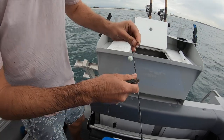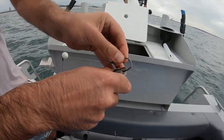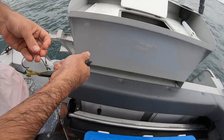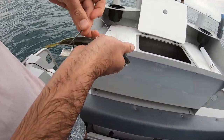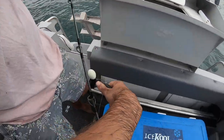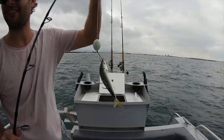So the top hook closest to the rig goes eye-centred through the nose there — just snick the nose. And then the back one here, just snick that in too. And that's a livey there.